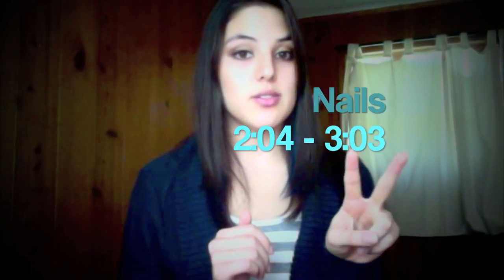This video is covering three things: hooping, nails — so if you subscribed for nails, stick around — and things for dog lovers. So if you're a dog lover, stick around because I'm a dog lover.